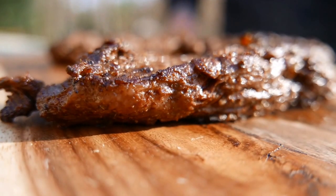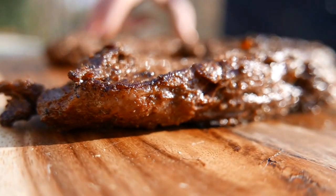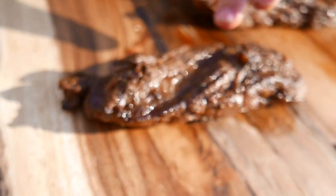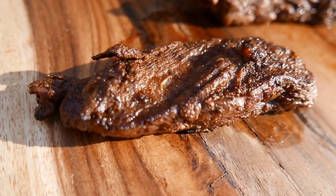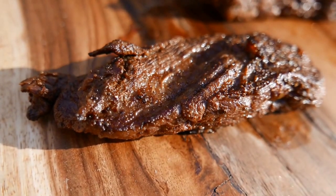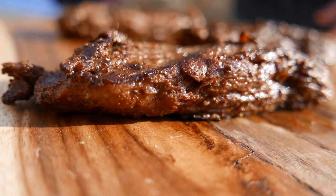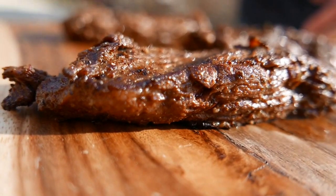Remember, when you cut the steak to prepare for cooking you cut it along the grain. But when you cut the steak for eating, you want to cut it against the grain, because that makes it break up and be very tender and easy to chew. If you cut with the grain it's going to be very chewy. Also, cutting at a slight angle is a presentation thing — you don't have to do it, but it definitely looks good.